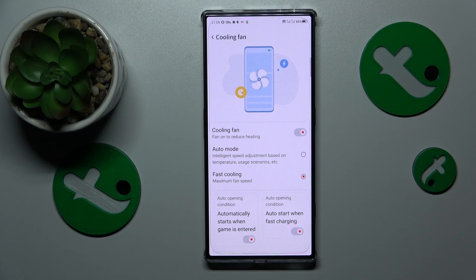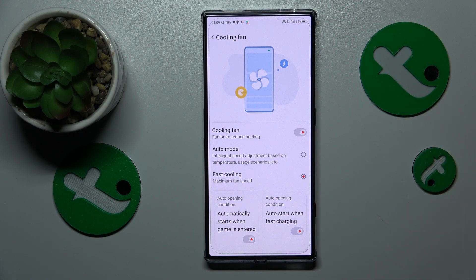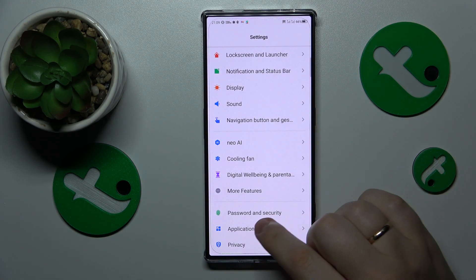Fast Cooling will be even more effective in reducing your device's internal and external temperatures. Leave it active until your phone is completely cooled down. On top of that, you can also enable a Power Saving mode or Battery Saver feature.